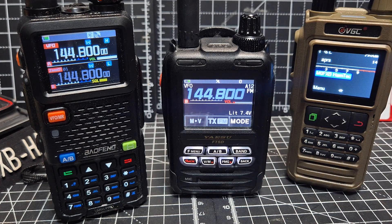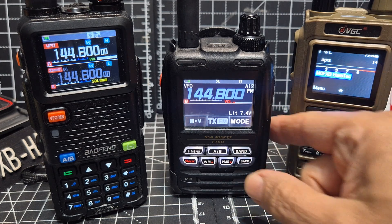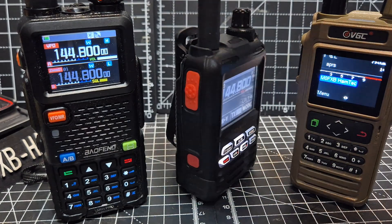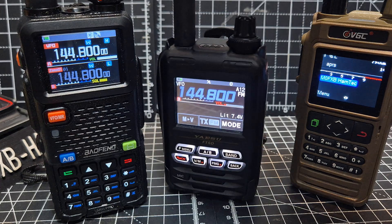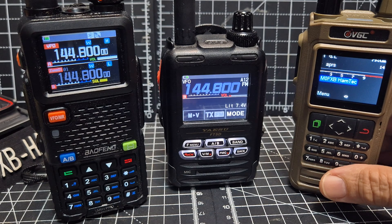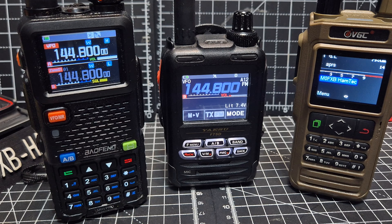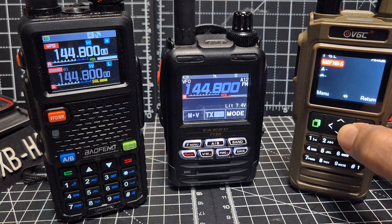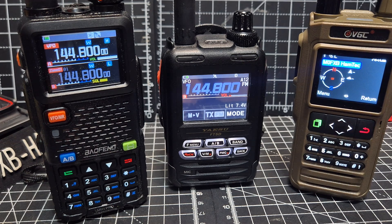It doesn't want to do it now — typical isn't it. Let's try it one more time. Bit of a delay. Let me know what you think. Bye for now.